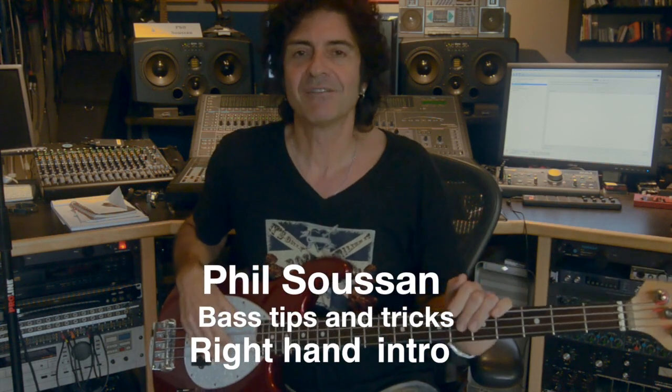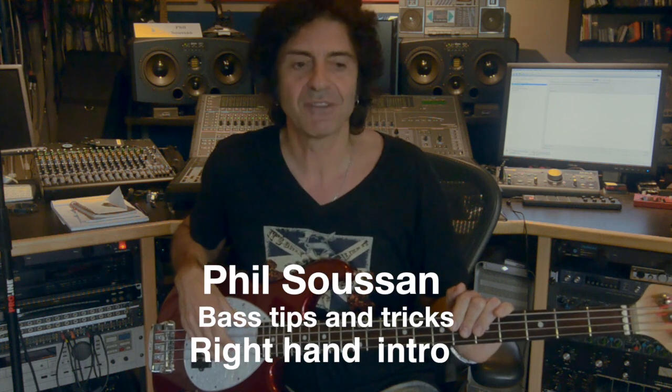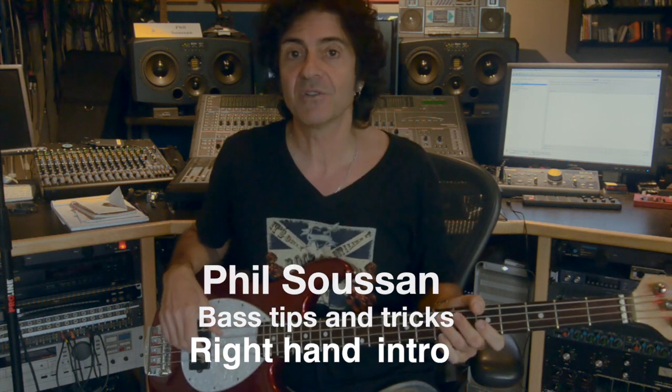Hi everyone, Phil Susson here again for another bass tip and trick. Today I want to talk a little bit and start a dialogue about right-handed techniques.